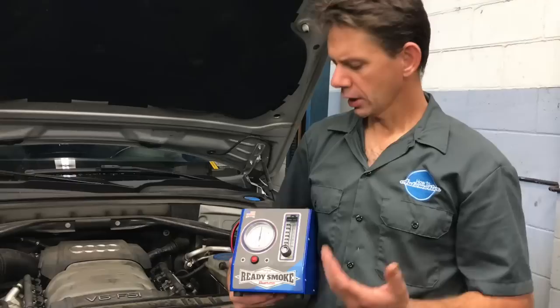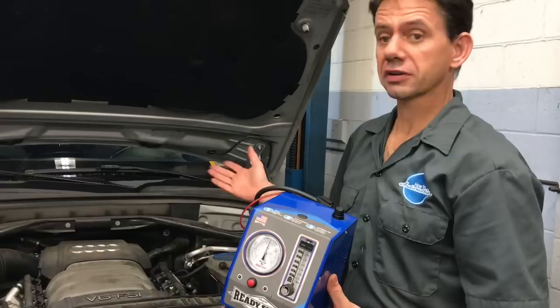Hi everybody, I'm Brian Essel from How2Automotive and today I wanted to talk to you about some diagnostic equipment — specifically a smoke machine that we use to find EVAP leaks, vacuum leaks, and all kinds of leaks on cars and systems.